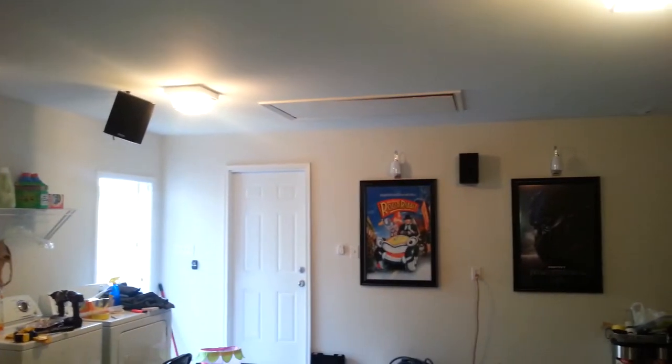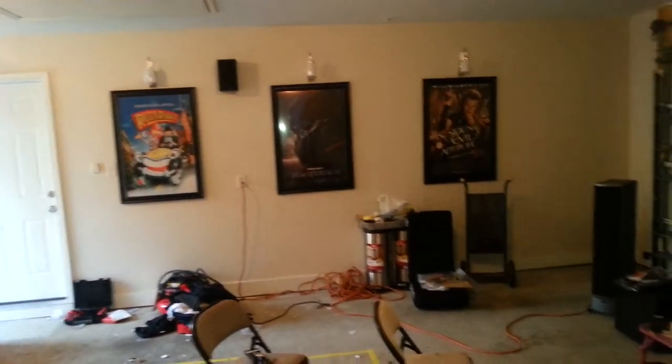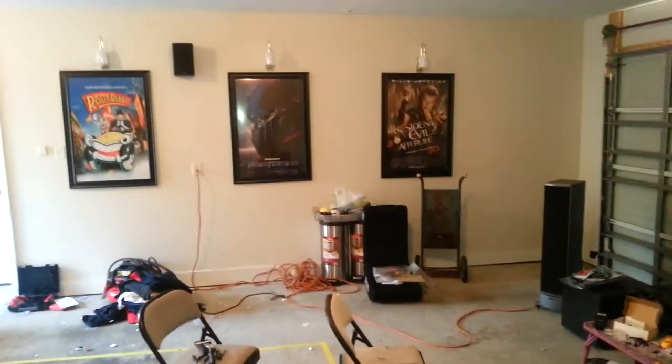Also, the can lighting in the ceiling should be up by the next video too. Alright, check you later!